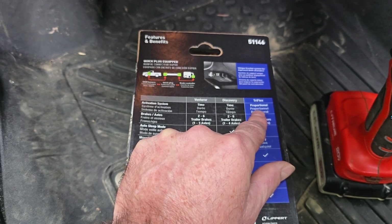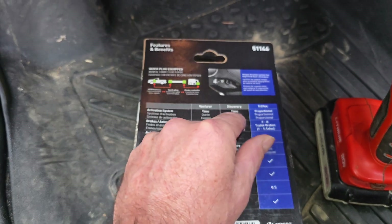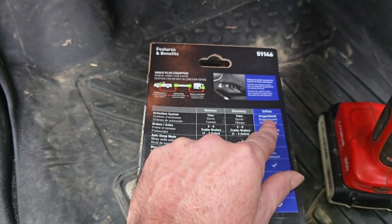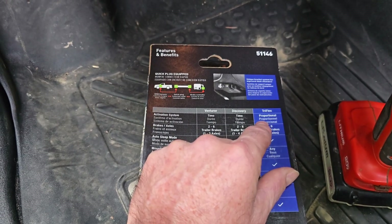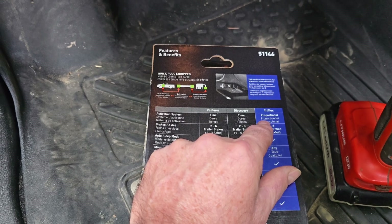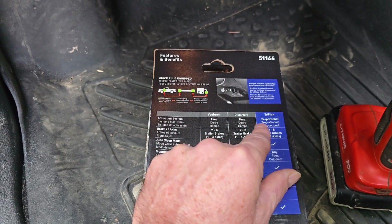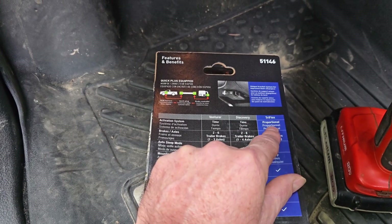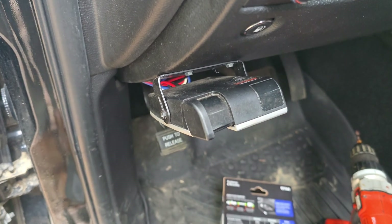I believe the proportional controller is going to give a smoother stop than what the Discovery time delay is doing. I had a proportional on my previous truck and it always seemed to work just perfect. So we're going to swap these out - I should be able to use the same adapter plug. This one does mount a little bit differently, so I'll change that up. First we're going to remove the old one.